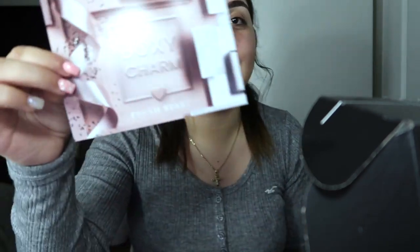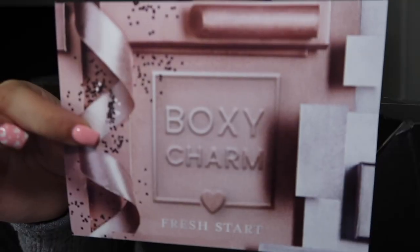Hey guys, welcome back to my channel. We're basically going to be going through all of the BoxyCharm together. The theme for this month's BoxyCharm is Brush Star — it's a little pink, pretty cute. I did get five full-size products. I'm a big advocate for BoxyCharm because you don't have to spend that much money — you just get these products for only $25 a month. I did prepay a whole year.